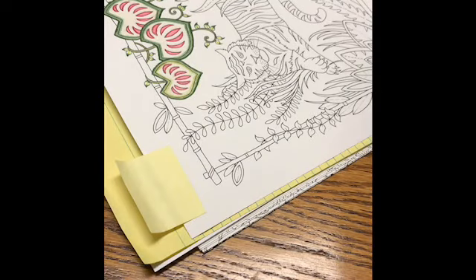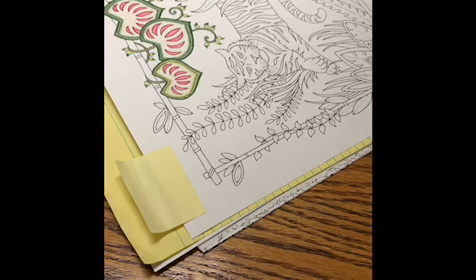Hi there, welcome back to my channel, Coloring with D. My name is Donna, and today I'm actually working in my kitchen, off of my kitchen table.